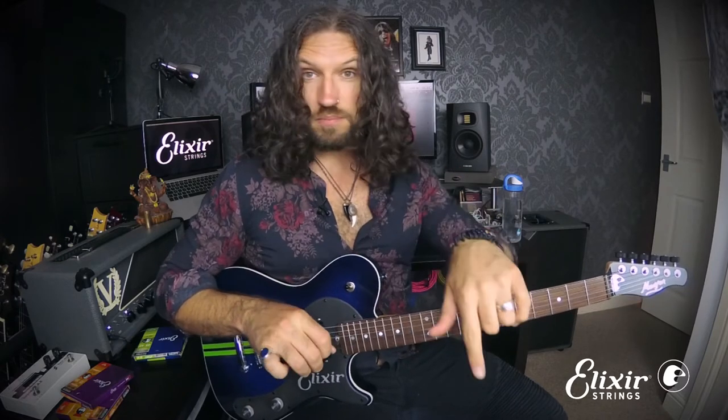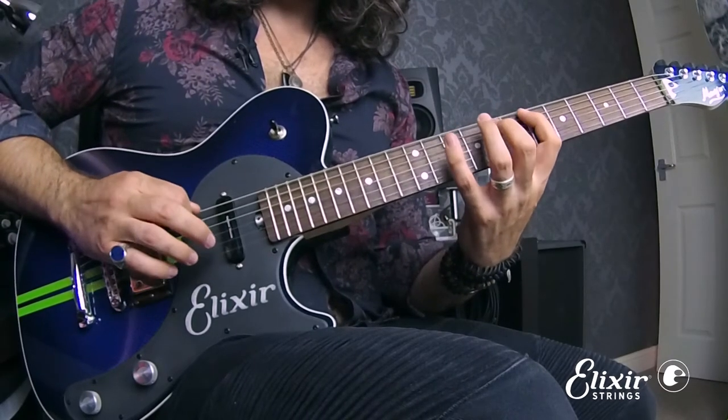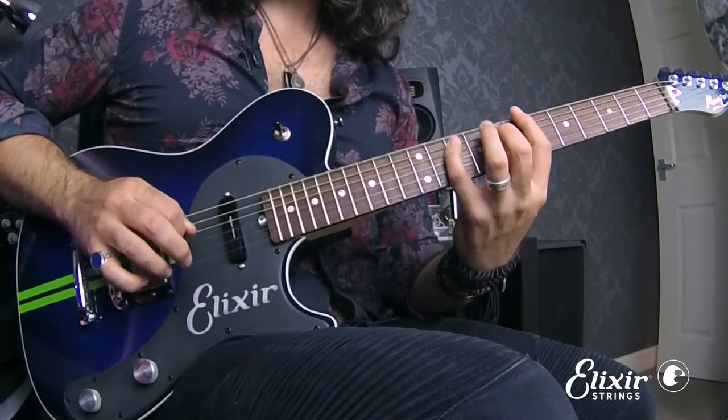Doubling up every other string gives you a pattern of low-middle-high, low-middle-high. This gives you a downstroke escape all the way through the scale from bottom to top. You'll finish each string on a downstroke, meaning you start the next string on an upstroke, and it continues escaping on downstrokes all the way to the top of the scale.